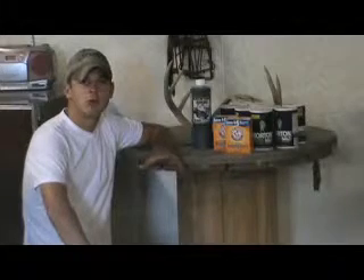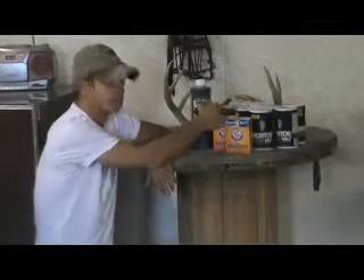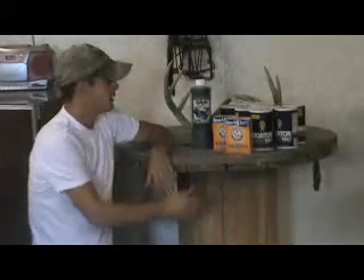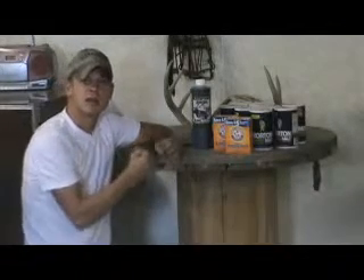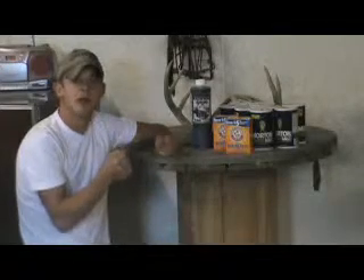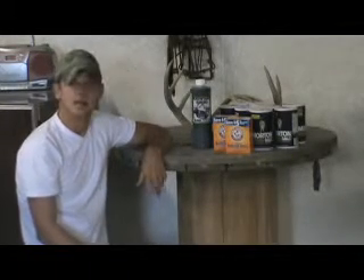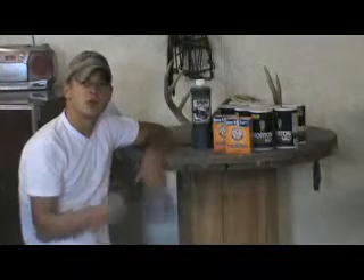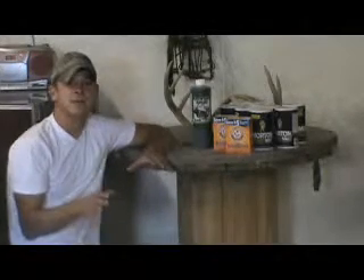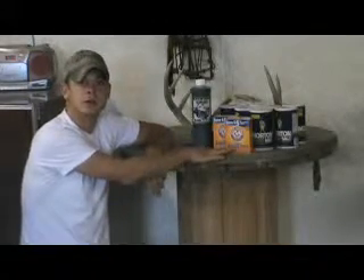Now we're at the point where we want to tan the elk. The three main things I'll be using are the Crotan 2000, salt, and sodium bicarbonate — or baking soda. Crotan is what I typically use on every mount I do. You get a nice flexible tan and a nice hide so you can stretch and move it around when it comes to your mannequin. To me, it's the best on the market right now. Once we get done tanning the elk, we're going to neutralize it and get all that acid out of it using sodium bicarbonate or baking soda at that phase.